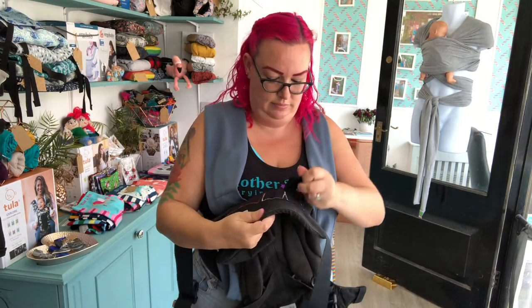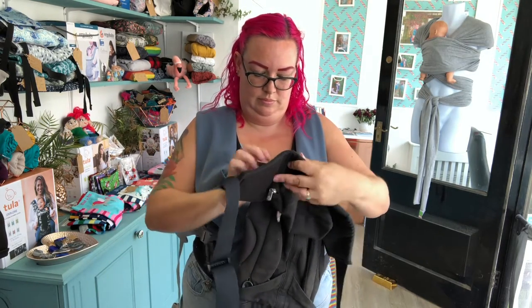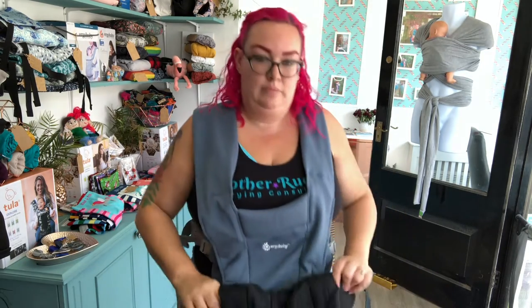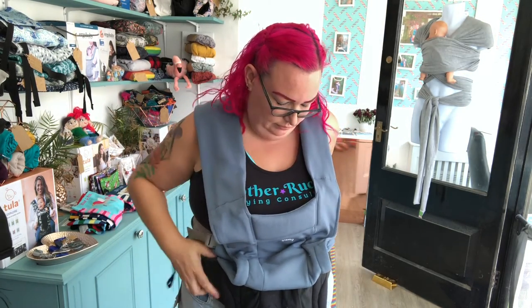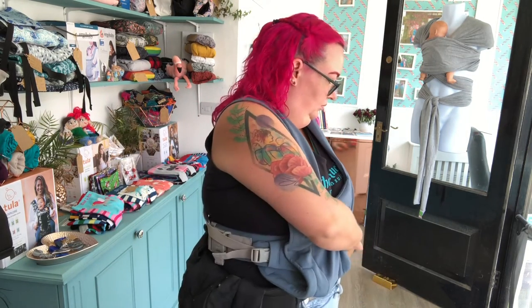Now take your Ergo Baby Omni 360 carrier and ensure that the base is the correct width for your older child. I'm going to be using a two-year-old demo doll so it needs to be on the widest setting. Bring the carrier up round your waist and clip it in behind you. I prefer to hip scoot my child onto my back so my carrier is going to be on my hip.